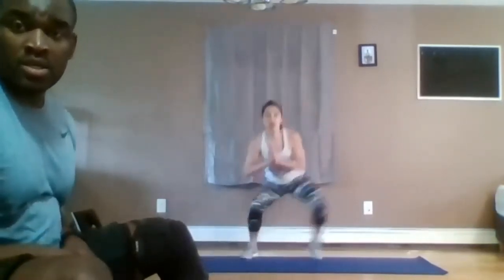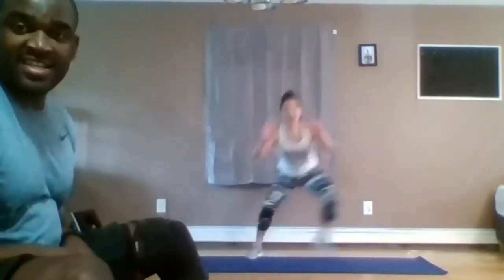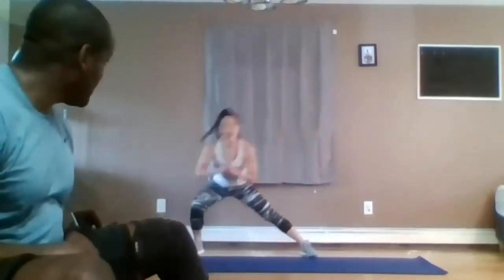Back to the first exercise — squat jump to side lunge. In ten, in five. Good work, guys. Here we go. Squat jump, lunge. Get low right here — stay low. Low, up, down. Look at her — she makes it extra hard. Good work. Nice.